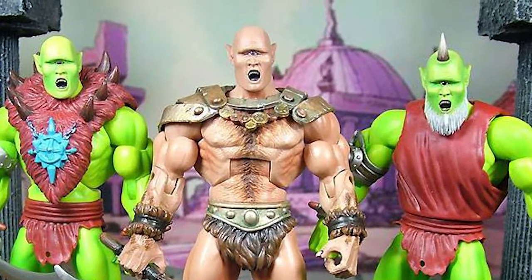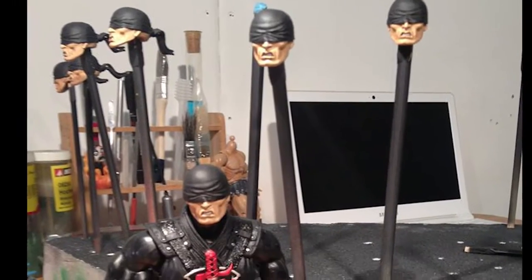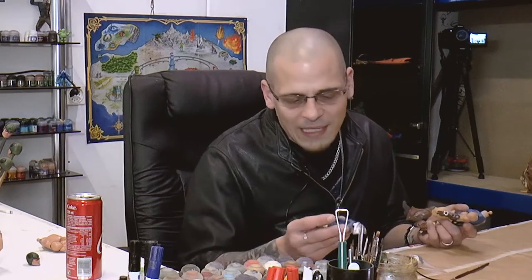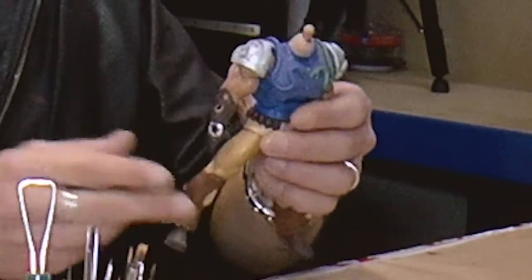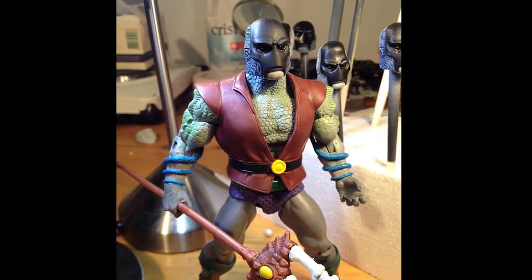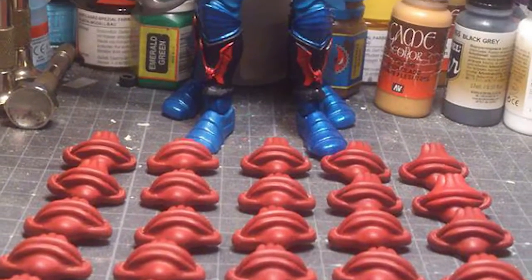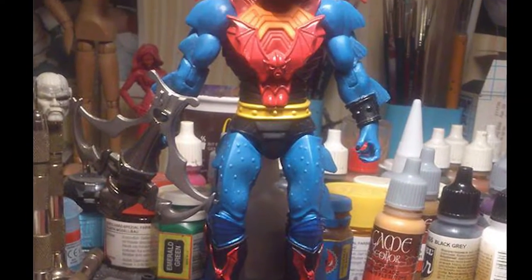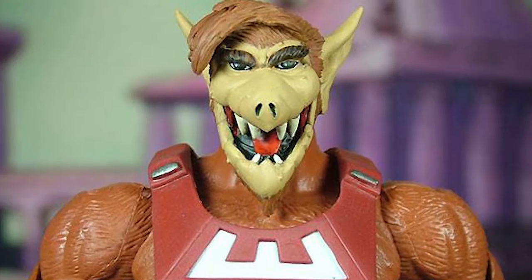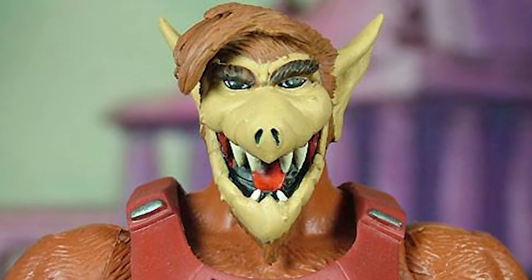We listen to the fans — what is it that you want? Which characters don't exist and it's not possible that anybody else would make them? Or we create our own stuff, like this snake armor. We also sell unpainted stuff, because many people — their hobby is modeling and painting — and they like to do their own thing with these figures.